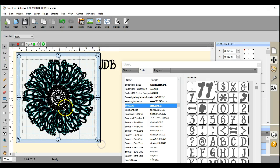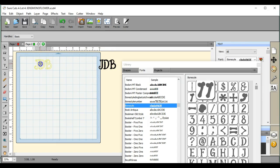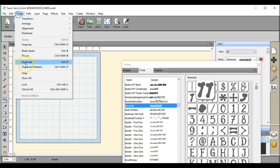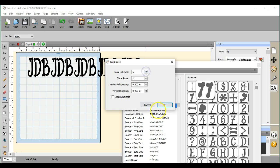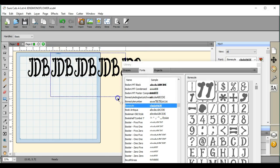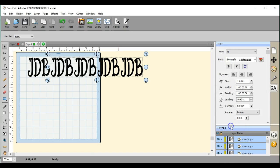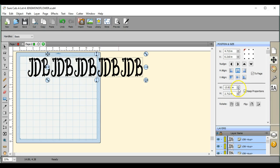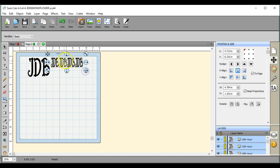Let me get rid of this one here. Pull this over here. I'm going to shrink this down — I'll just do it real quick by doing it that way, and I'm going to move it off the page.